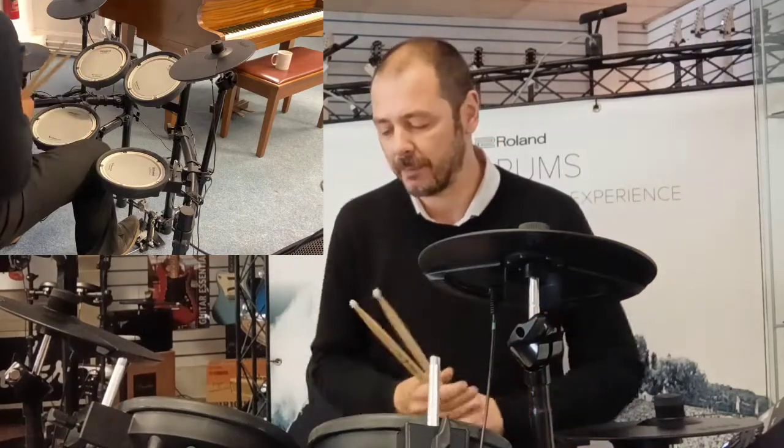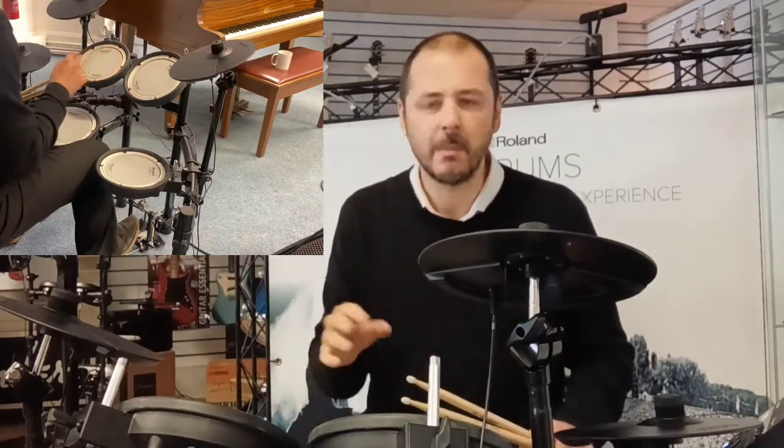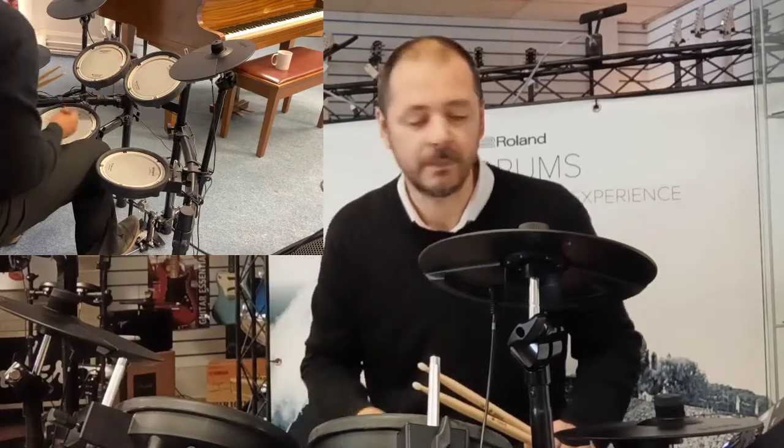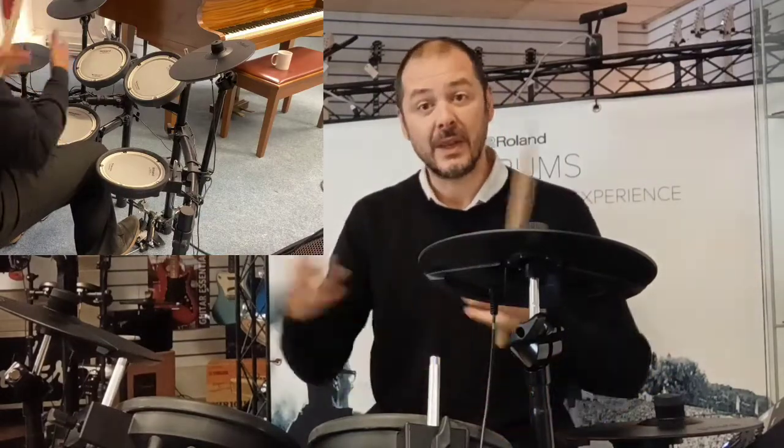It's got 25 built-in kits. It's also got 25 what they call user kits. Basically, that means if you like the snare drum from, say, the rock kit, but you're not too keen on the toms and you want maybe the studio kit toms — or maybe just one tom, and you want the other tom to play a tambourine, for example — you can do that. You can make any kit you want from the individual parts of the first 25. So you've got 25 kits built-in, and then 25 essentially blank kits that you can sort out yourself — make whatever you want.